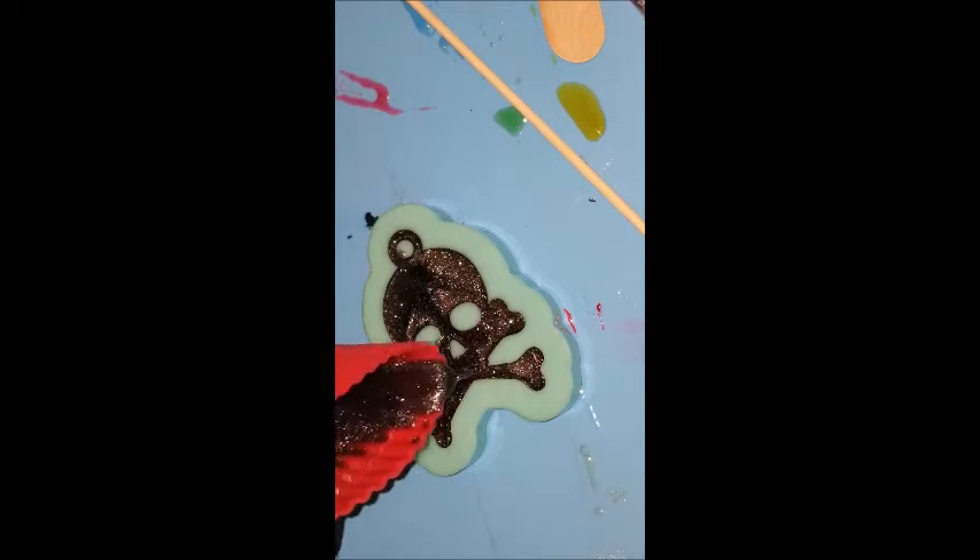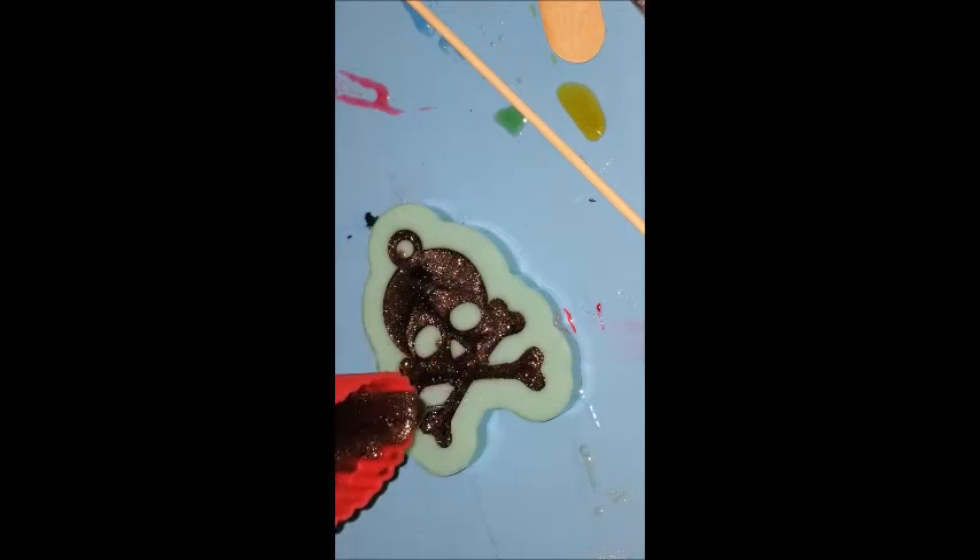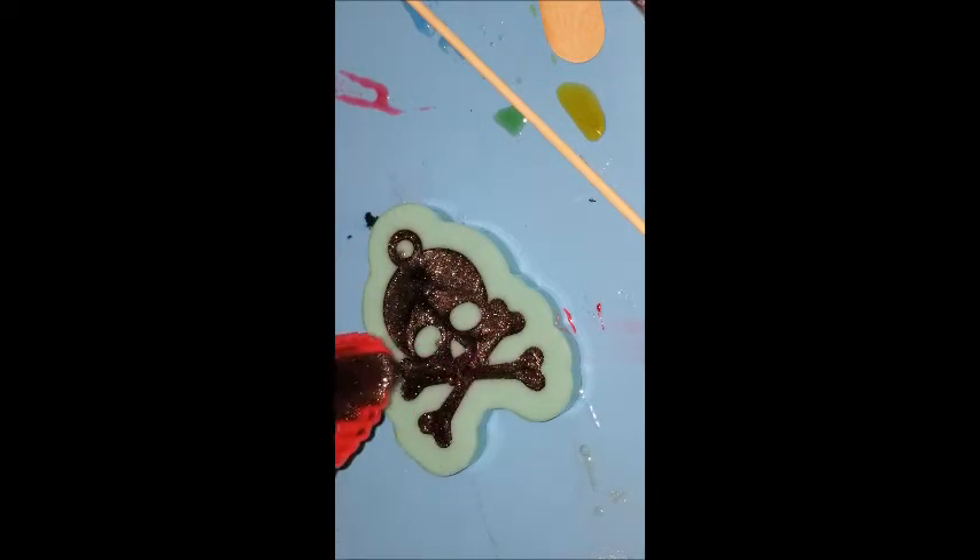I'm just filling the mold up and letting the magic happen. I am obsessed with that color — it's so beautiful. You'll be able to see it better when I unload this piece here in a little bit.